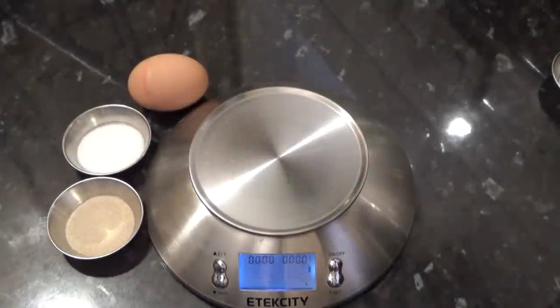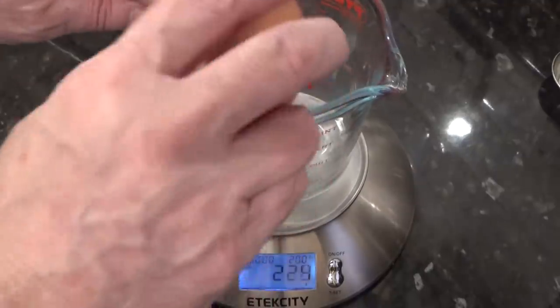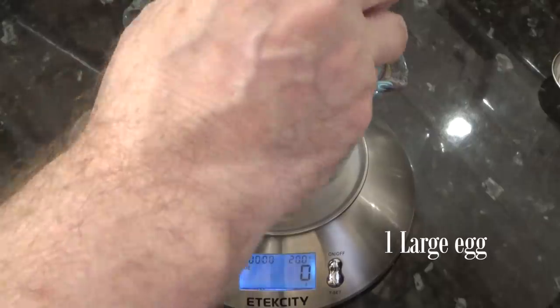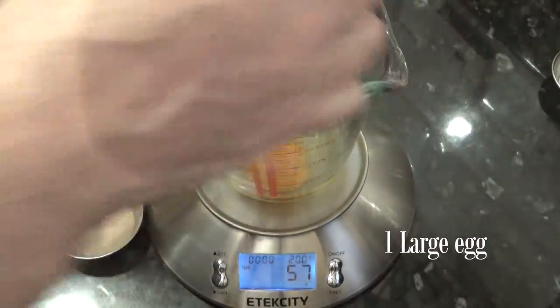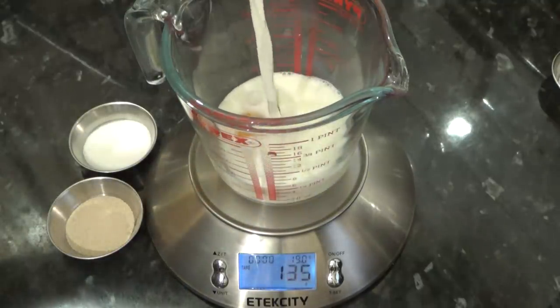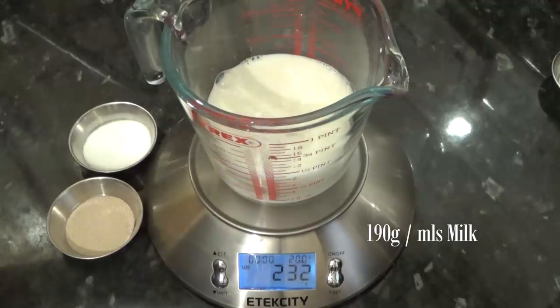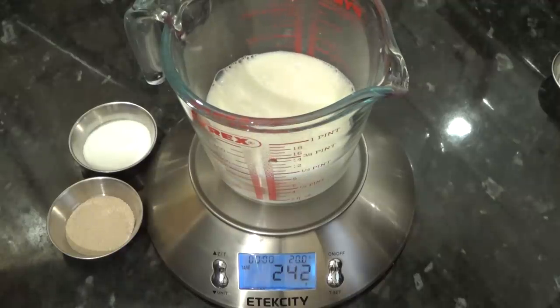I'll start by weighing off the egg and milk. You can, of course, use the measurements I've given in the recipe. But as eggs will be slightly different in size, doing it this way you'll get the liquid measurements exact. And for those interested, this recipe is a 70% hydration, which means 245 grams or mils for this recipe.